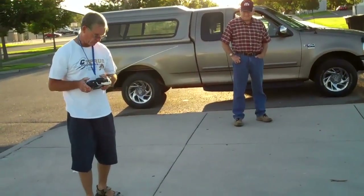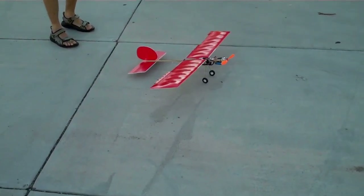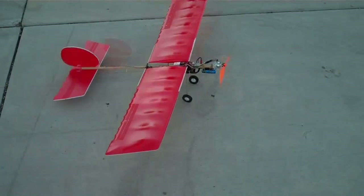We're going to give her a try. Will it fly? It flies. Control surface check. Here we go.